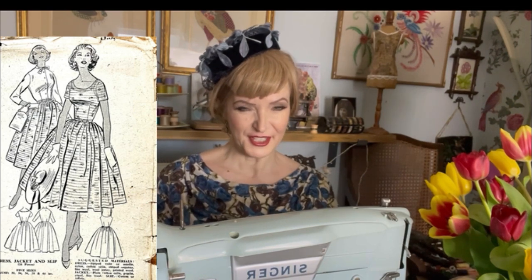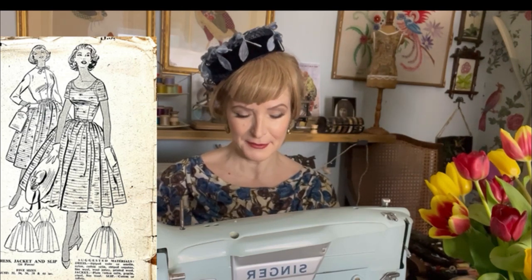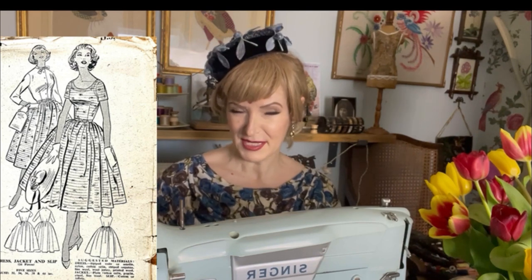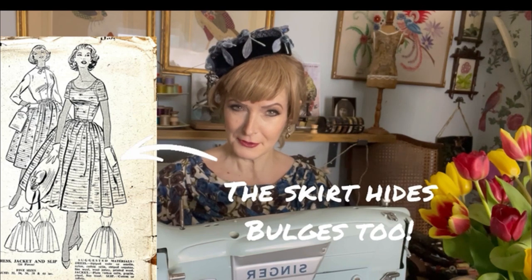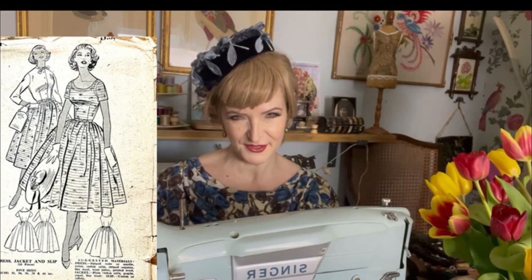And then we have this one with the very full gathered skirt. This is a good style if you don't have curves, because one of the things with the 1950s is people look at the stars of the era — especially people like Marilyn Monroe and Elizabeth Taylor — and think they don't have an hourglass figure. But a gathered skirt is great because it makes your waist look smaller and your hips look bigger, which for straighter figures is actually really flattering. This is a pattern for a dress, jacket, and slip.